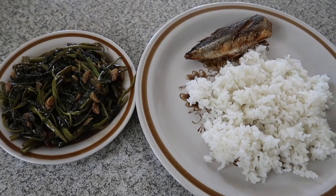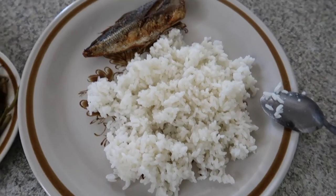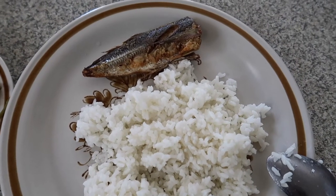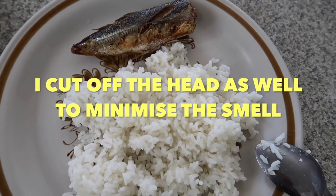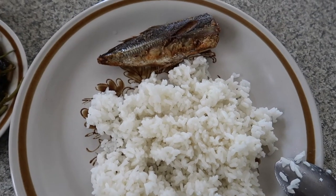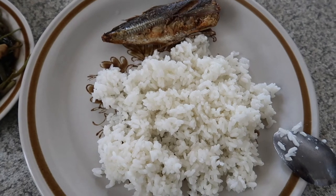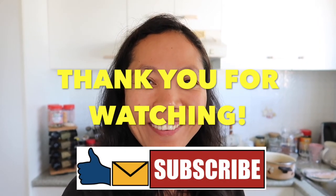Lunch is now ready! I have my favorite adobong kangkong with rice, of course, and my fried fish. You've been wondering why I cut off the head — because from what I've observed, if you fry fish with the head, I think it gives a more stinky smell. So I decided to cut off the head and cover it with alfoil. I've noticed there's not much smell that way. I hope you learned from my tips today. I hope to see you again on my next video. Till next time. Bye bye!